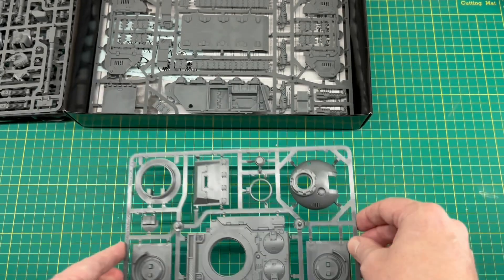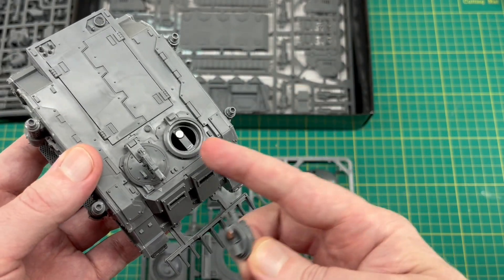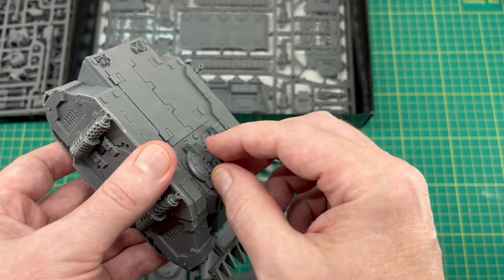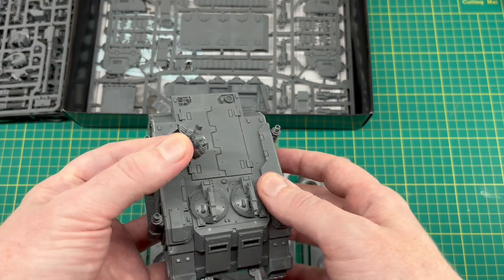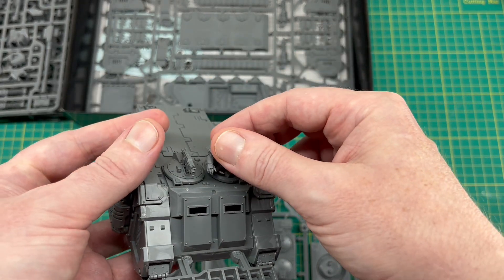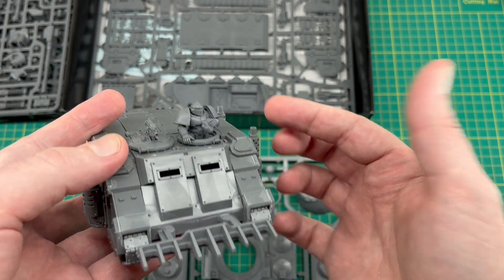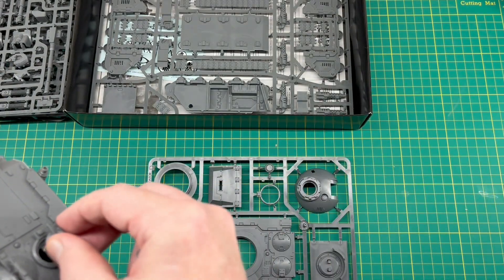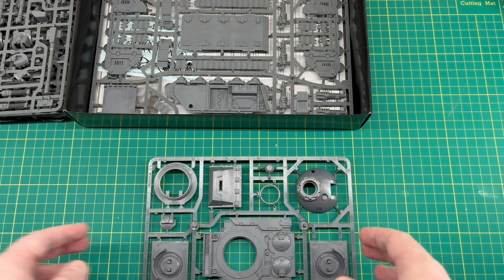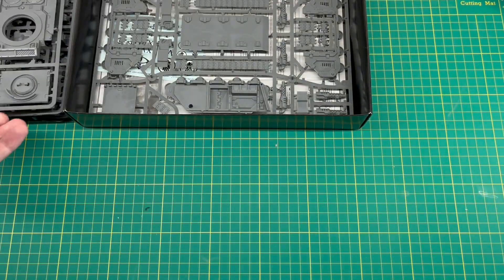For my Rhino I've put a bit of sprue underneath the turret with a magnet, and the hatches are magnetized too. My commander from the Spartan has a magnet on the bottom so I can just pop it in — magnetized. I could do the same for the top of the Predator and swap that out as well. I've definitely done it for the Spartan and the Rhino and I like having those different options.